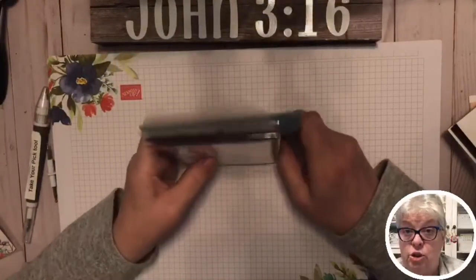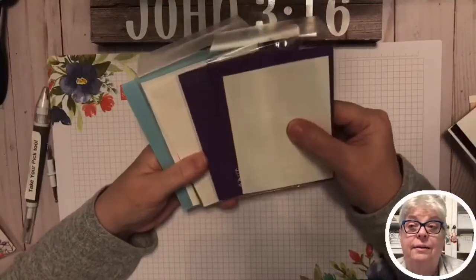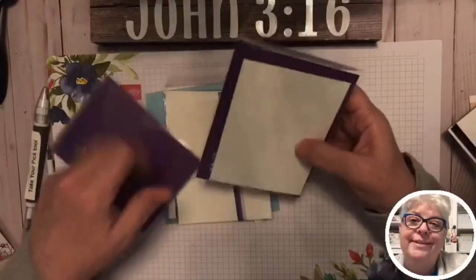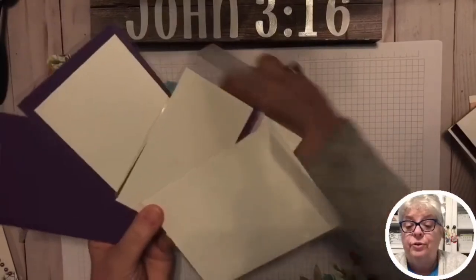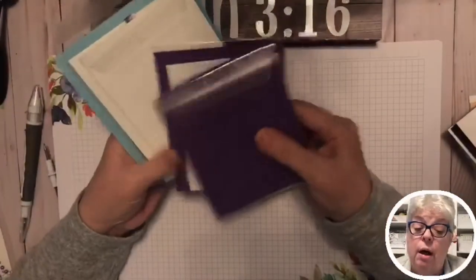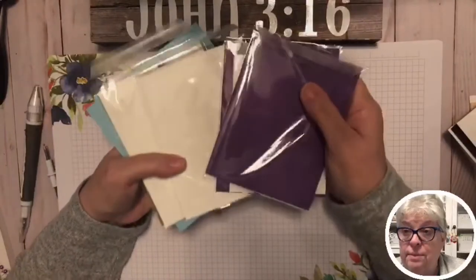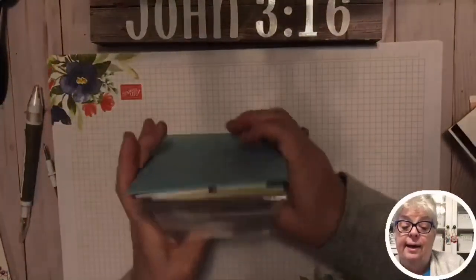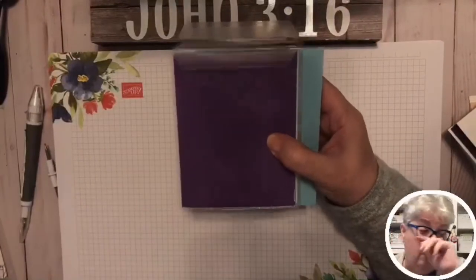This friend of mine is a gold demonstrator — that's better than silver elite, and I think gold comes before platinum. She sent these card kits for us to make cards, and I want to offer the same thing to you guys. I'm going to put some kits together and find out who wants to participate, and we'll make the cards. She also sent some bling to go with it.